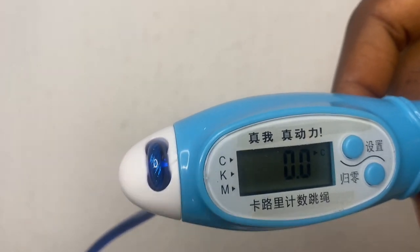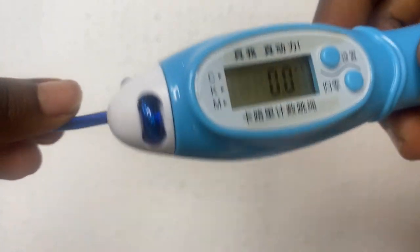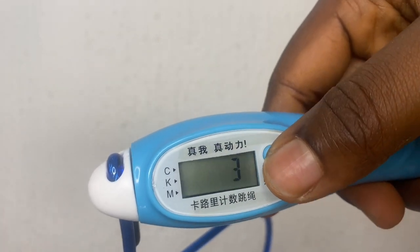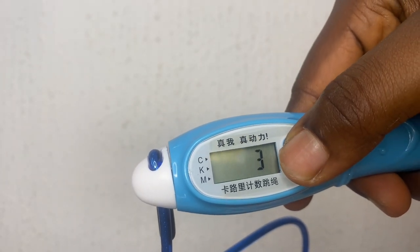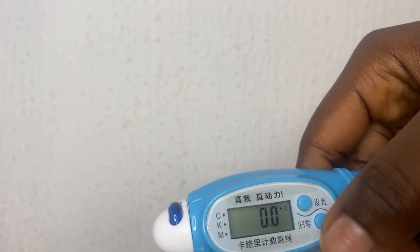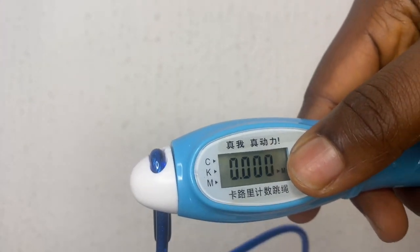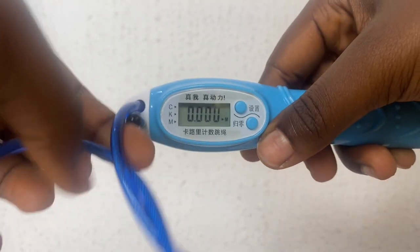By the time you turn this handle head — just as it will be turning while you're skipping — it's recording how many times you've jumped and the distance it thinks you've covered. Isn't that amazing? It holds you accountable. You can't just think 'oh I've jumped 100 times' when it's really only 20. There's no cheating — it's just so nice.